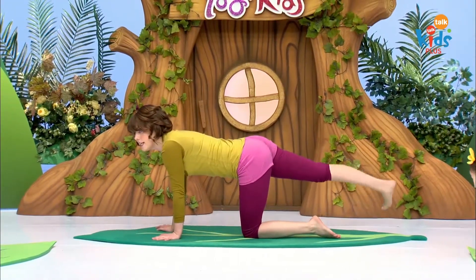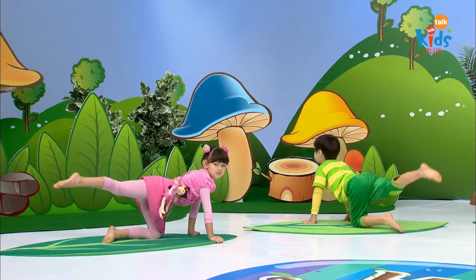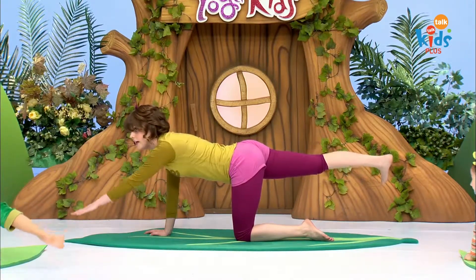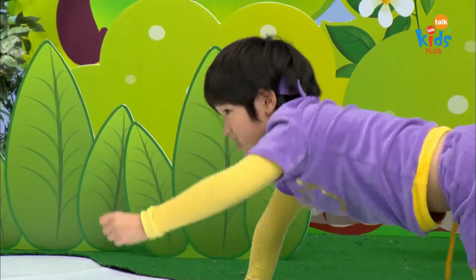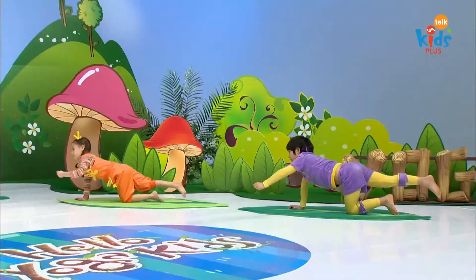First, lift your right leg behind you, stretching it straight. Now, let's grab that banana with our hand. Reach your left arm in front of you. Stretching, stretching until you can touch the banana. Grab it and bring it back in. Put it down next to you.